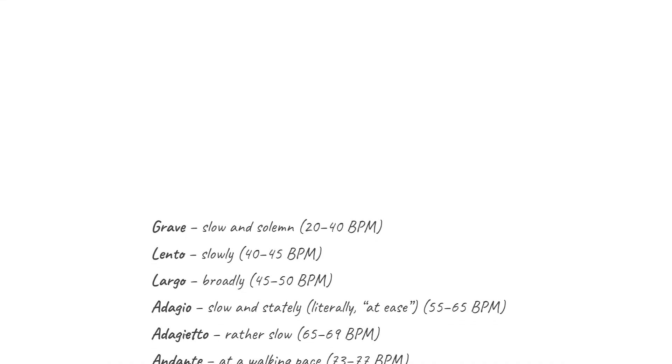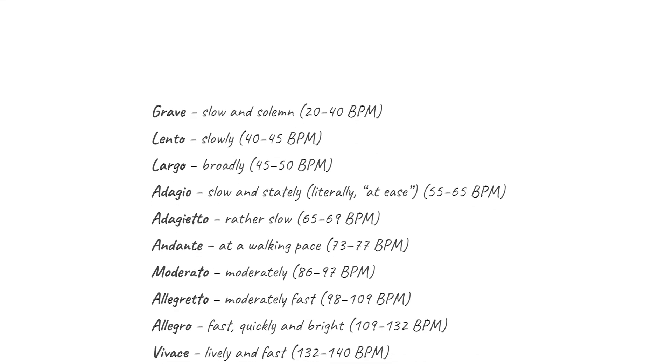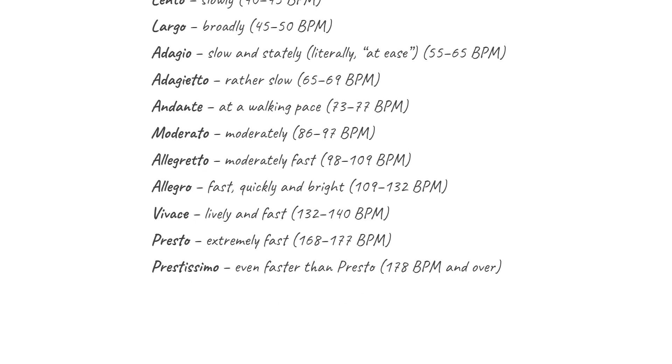Now after practicing with my metronome for a while, I'd probably turn it off and just play the piece without the metronome. I'd keep that same feel and roughly the same speed, but I understand a BPM setting for a song is not meant to be an exact setting necessarily. In classical music, it's common to use Italian words for these same kind of things instead of BPM settings, to give you a feel for how fast or slow the song should be.